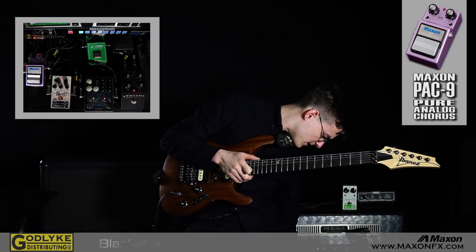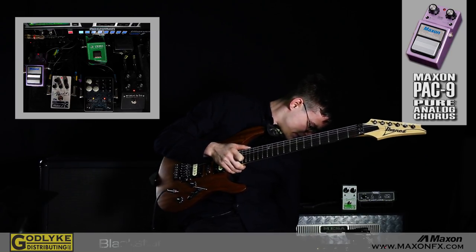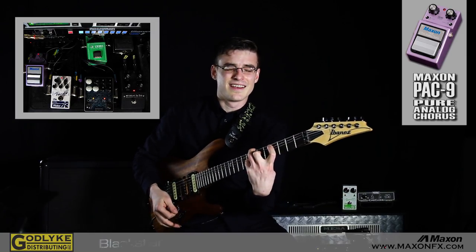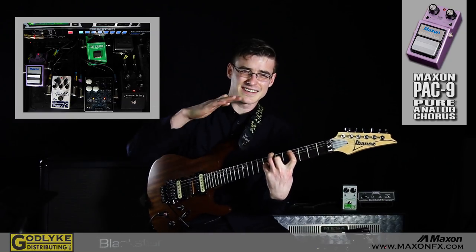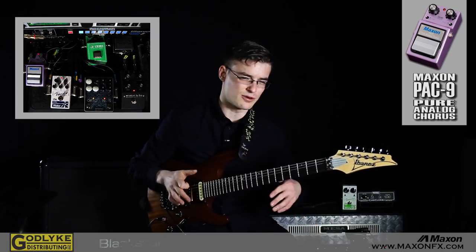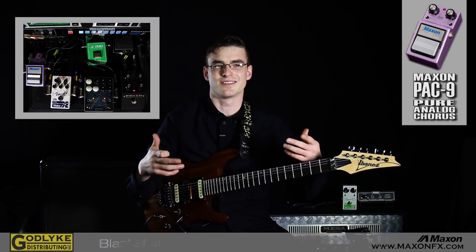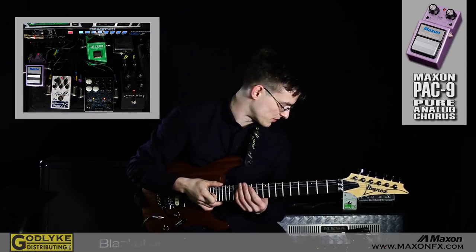I think it's something to do with the fact that, at least for me, these switches here — when I have the pure switch on and I have it going out of the inverted out — you get the shimmer of the chorus. You can get really seasick and really wild with the chorus, but you don't get the low end flub. What I want to hear is the shimmer and the high end content of the chorus pedal.